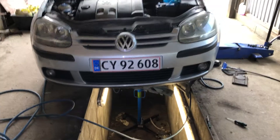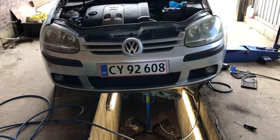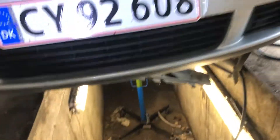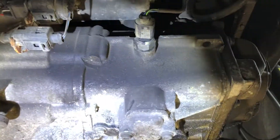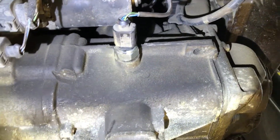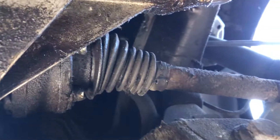Hi everyone. I'm going to change the gear oil on this Volkswagen Golf 5, and I just want to show the drain plug and the filling plug very quickly. All the videos and guides I saw online said it should be located in the front, right where the back gear sensor is sitting — which confused me — but I finally found the filling plug.